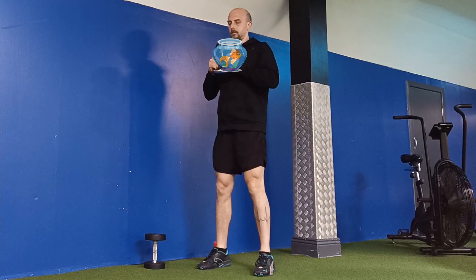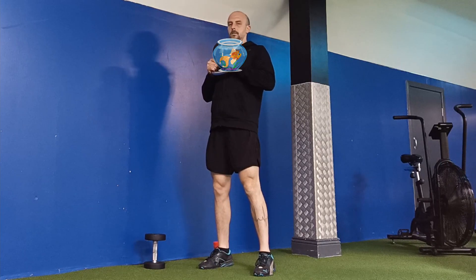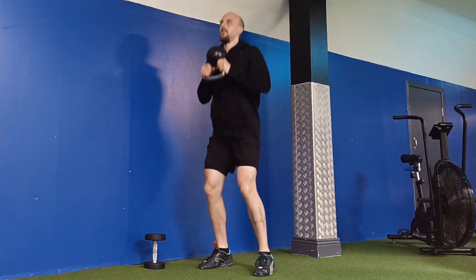Another great way of thinking is like you have a fishbowl instead of a weight — don't spill the bowl. You can try it.